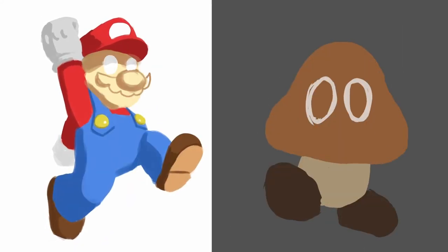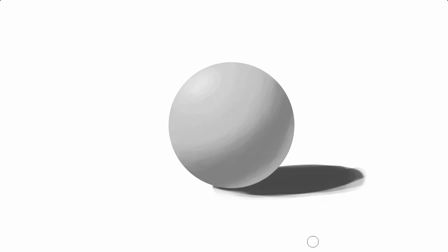To learn digital painting, you need to master the fundamentals of art. But who wants to do boring exercises, really?